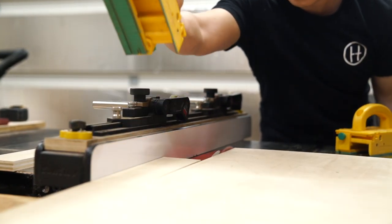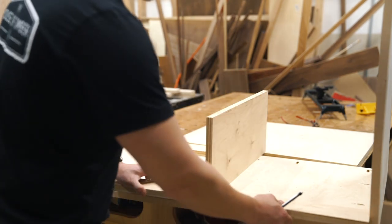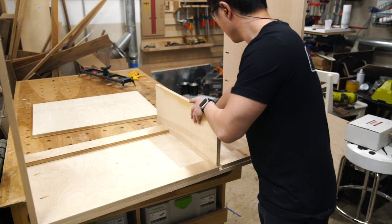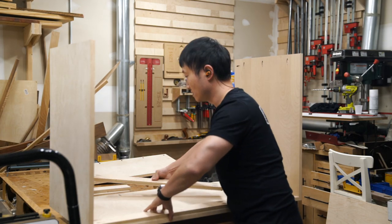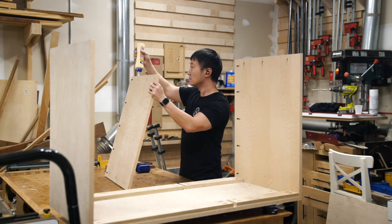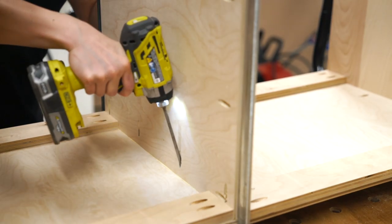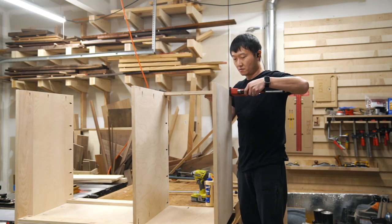I cross-cut the longer left side stretchers to size and then used that to mark the length of the shorter stretchers. Once again using referential measurements, I snuck up on the cut until I got the perfect fit, and then I cut the pocket holes into the pieces off-camera before moving on to assembly. I placed the stretchers on the bottom panel to help me locate and square out the vertical partition, then using some clamps to hold it down, I screwed it into place. And then finally I attached the horizontal stretchers on top to tie everything together.